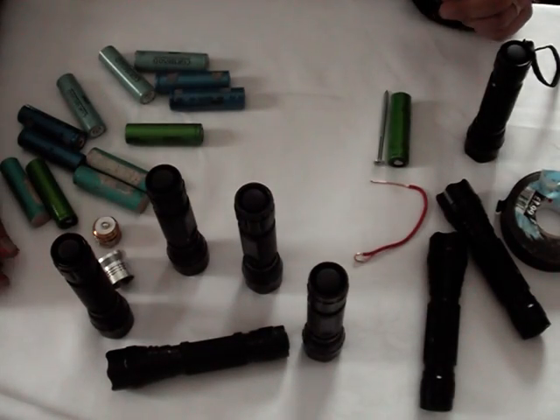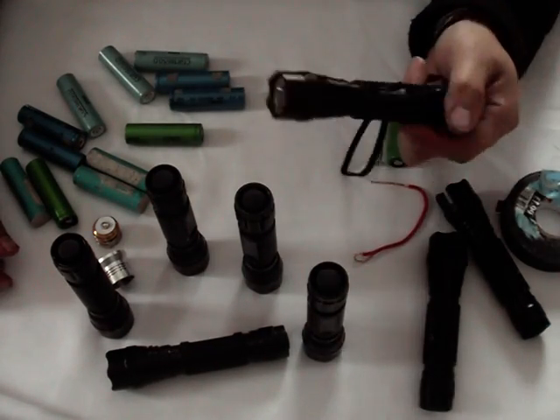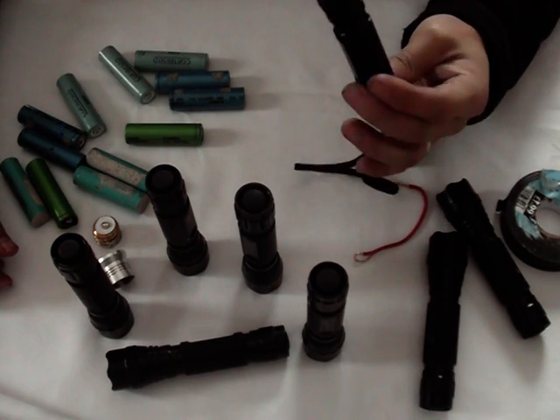Today I'm going to show you how to fix the common problems with the Ultrafire 501B torch.